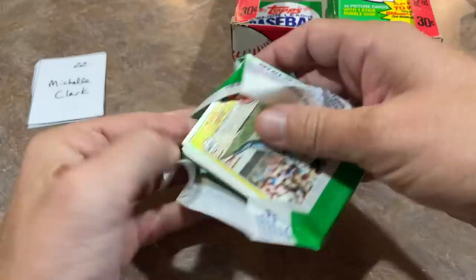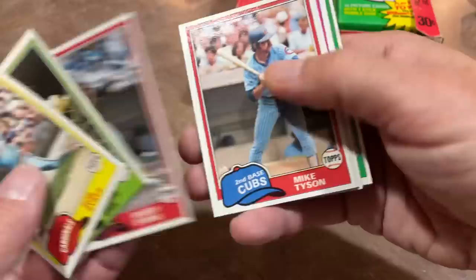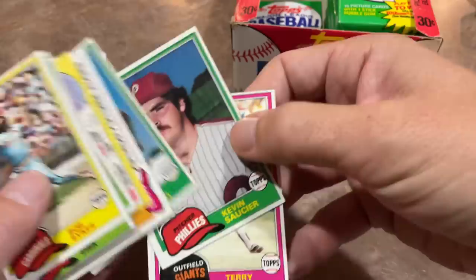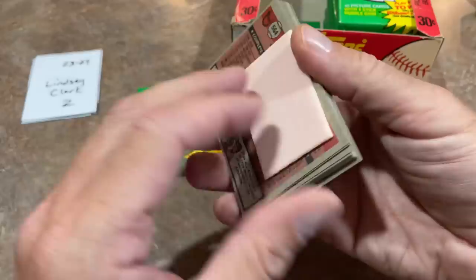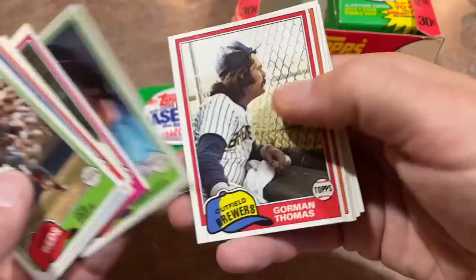Pack 22 for Michelle. Cards are still flipped around in this section of the box — just a factory thing. Richie Zisk, Barry Evans, Mike Tyson (not the boxer), a rookie card with nothing notable, Ed Halicki, Kevin Saucier, and Terry Whitfield is the last one for Michelle. Still no Rickey, no Nolan, no Harold. We did find Tim Raines, which is arguably the best rookie in the set — some people say Harold Baines, but I think Tim Raines might be worth just a bit more.